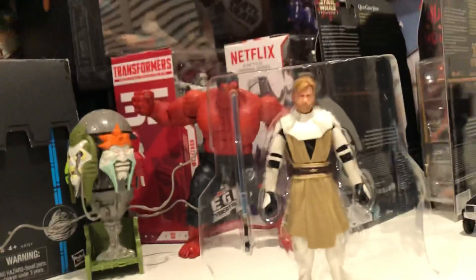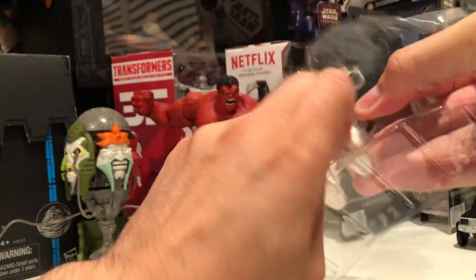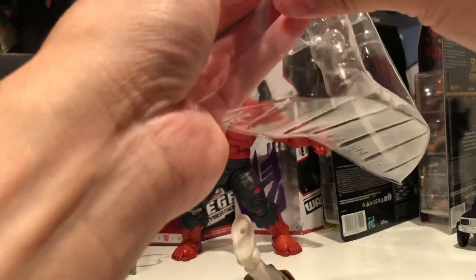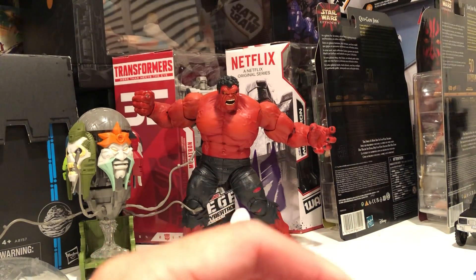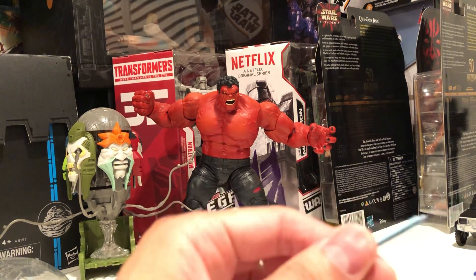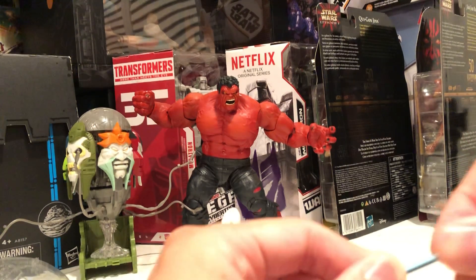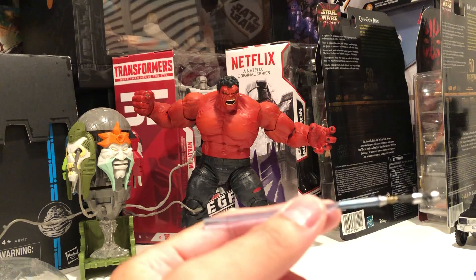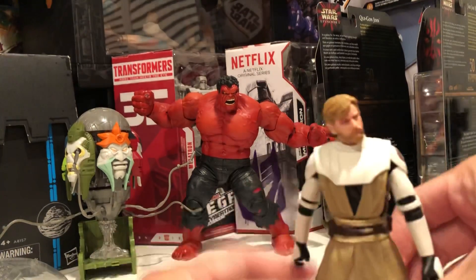Obi-Wan Kenobi from Clone Wars. Did I just bend this? Wow, that's super easy to bend. I did. Oh my gosh, I gotta be careful with this. Wow, just bent that. I guess that's my fault. So here it is.